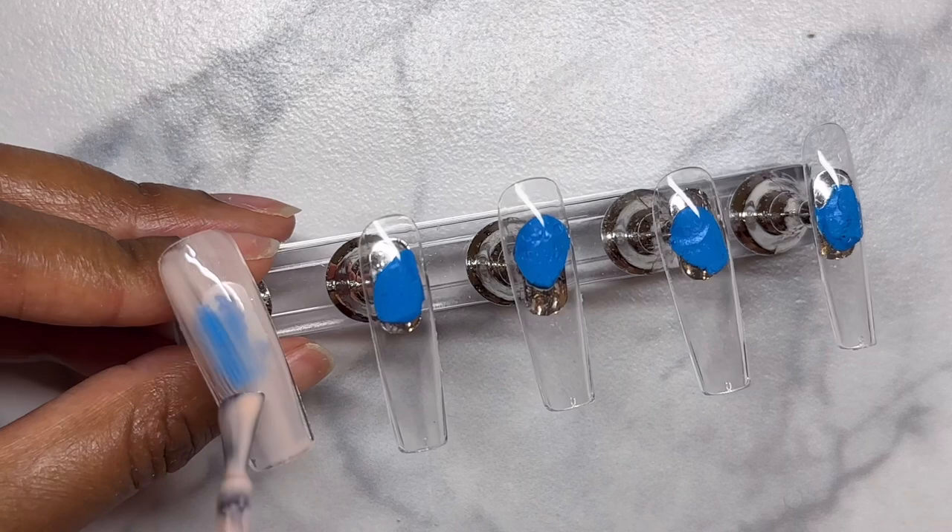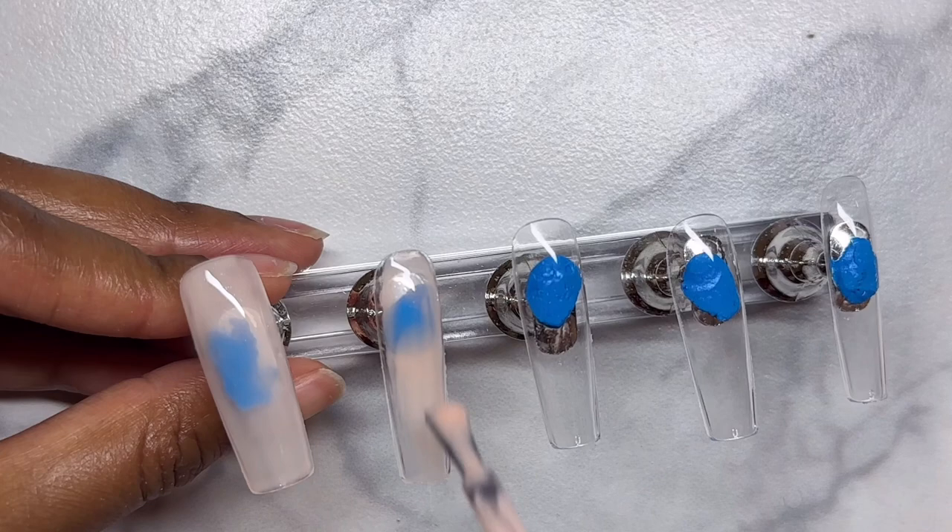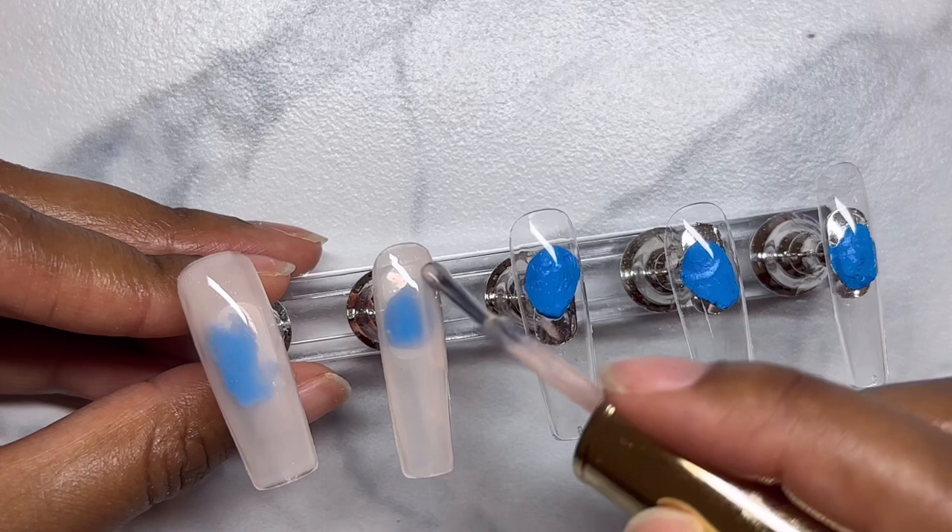Hi, welcome to my channel. I'm excited for this video because these nails are so simple and cute, and it didn't take me a week to finish them, so it is a good break from the Alice in Wonderland nail that I did previously — I needed to detox.